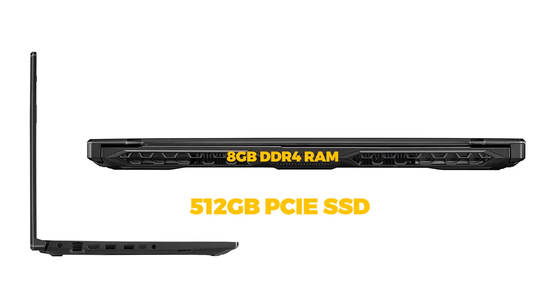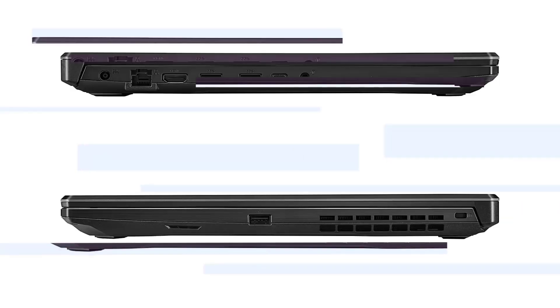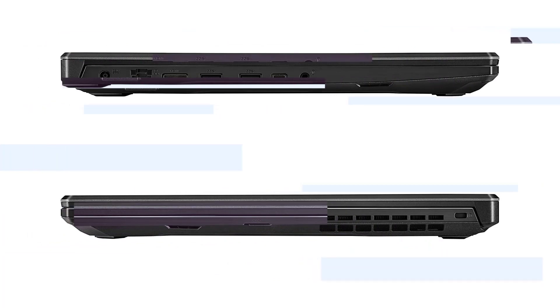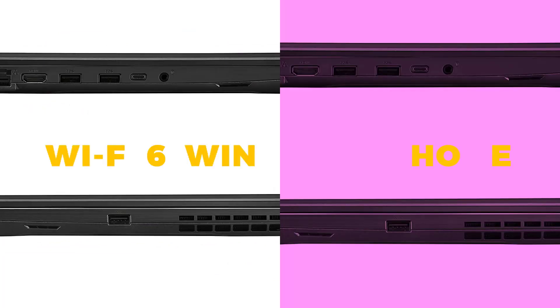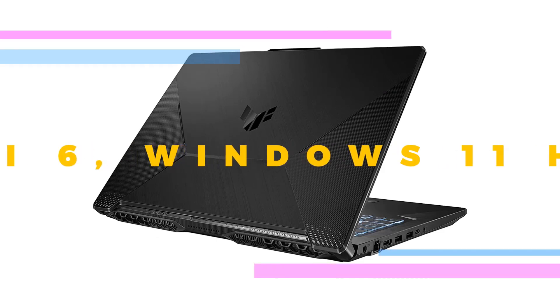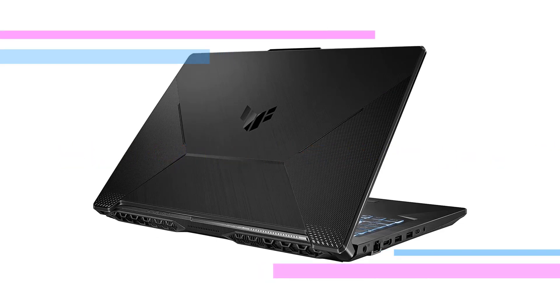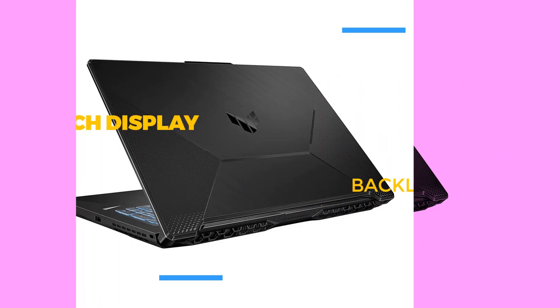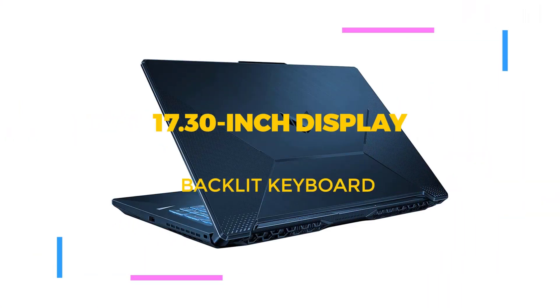The first thing I noticed about the TUF Gaming F17 was how wide it is — 15.71 inches across. That width provides room for a full-sized keyboard as well as enough space to fit the 17.3-inch display. The TUF Gaming F17 chassis is primarily plastic rather than metal. Some sections have a rough texture with lines which make it feel more intentional and professional than a solid plastic sheet.